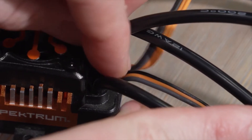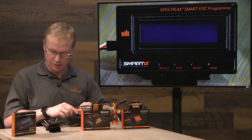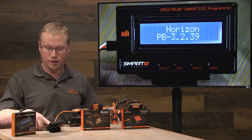Plug it in, then apply power to the ESC and turn it on with the button. The programmer will power on — again hit the select button and it'll connect.